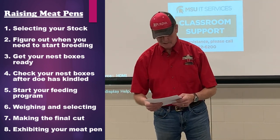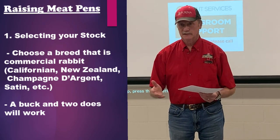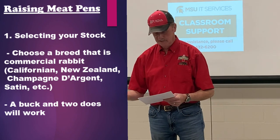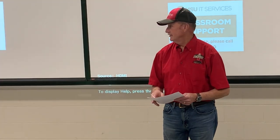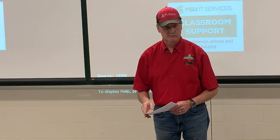First one is selecting your stock. Choose a breed that's a commercial breed — Californians, New Zealands, Champagnes, Satins. Those are the ones that are going to do the best for you at showing competition-wise.